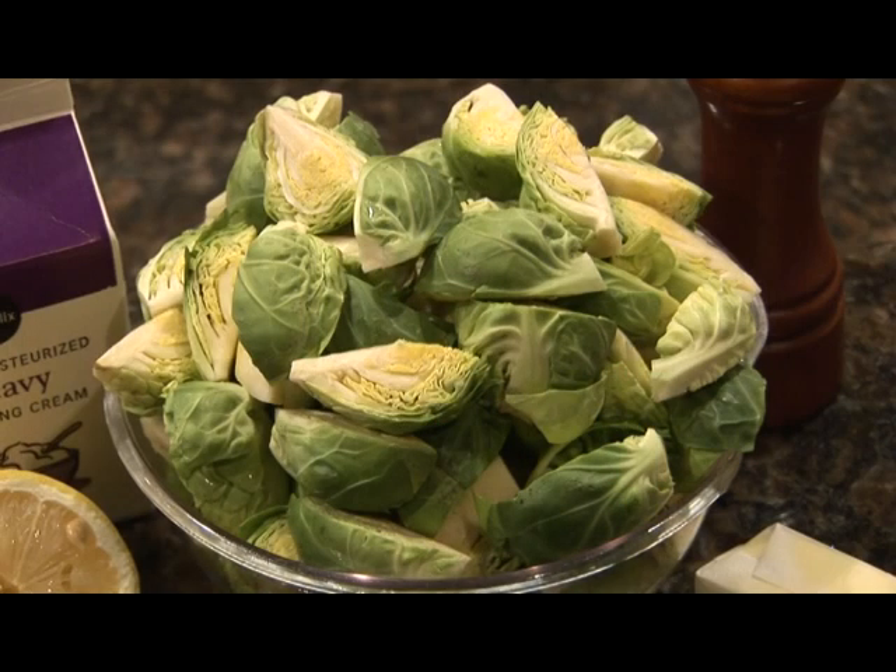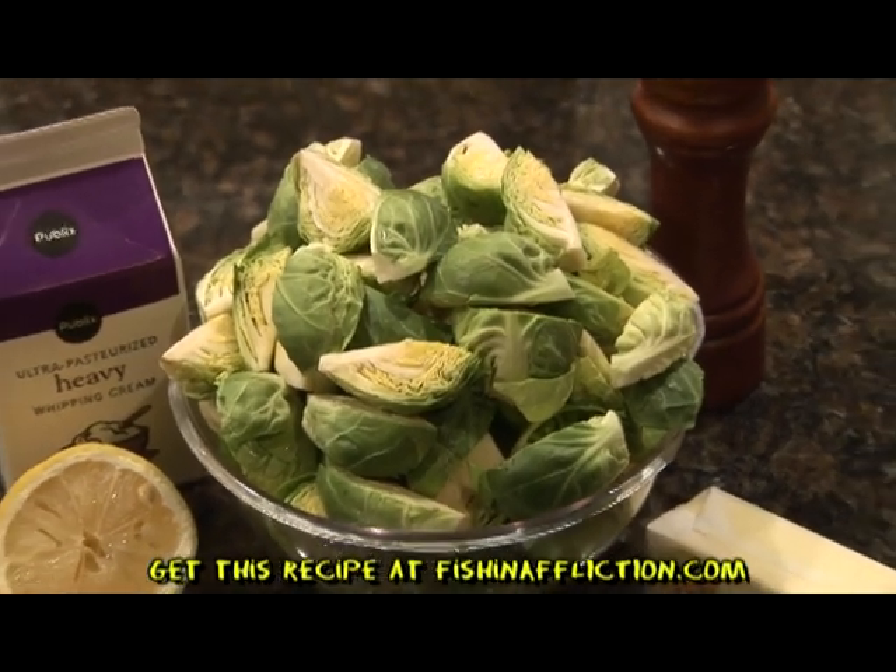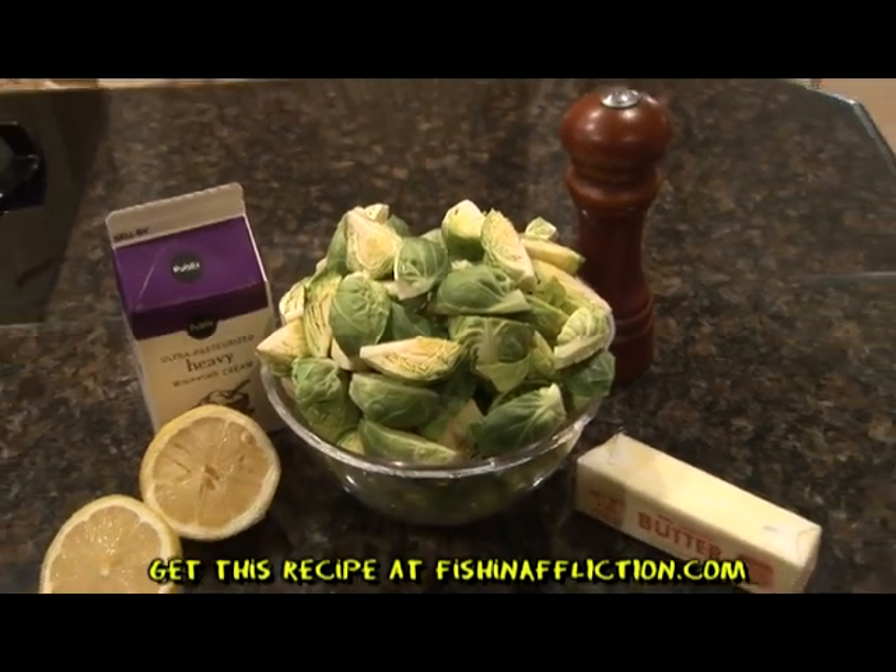And now for the ingredients. You will need Brussels sprouts, butter, heavy cream, lemon juice, and salt.